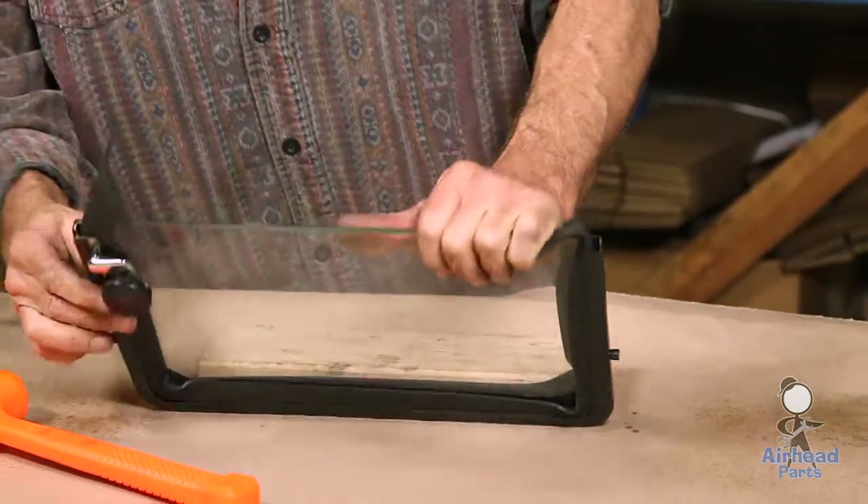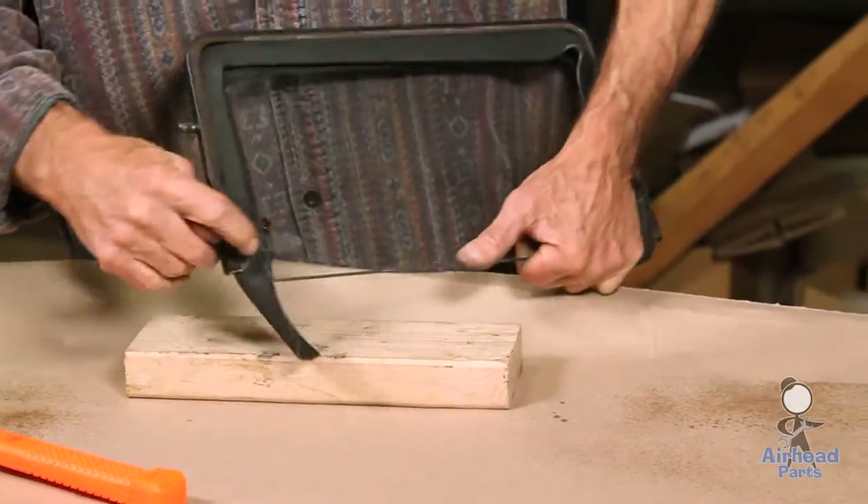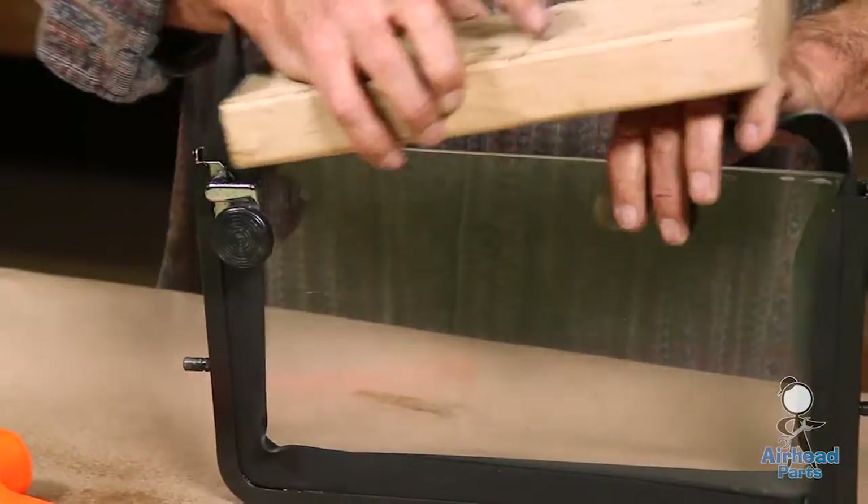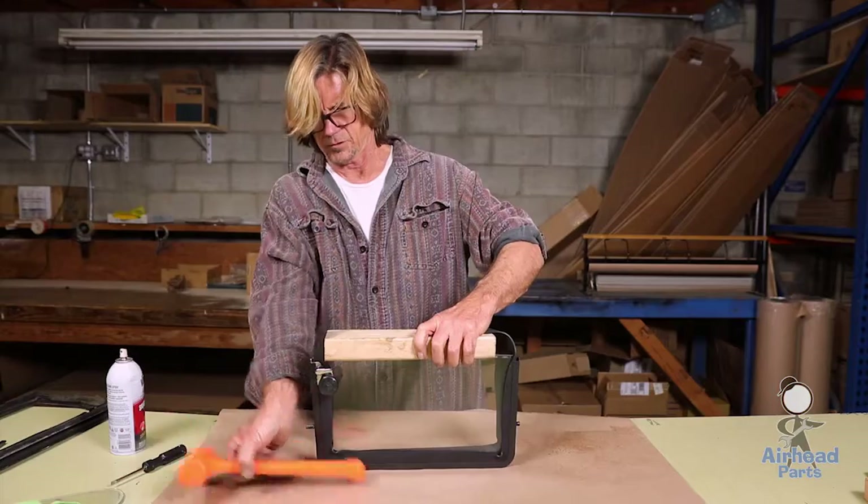We have enough over the edge here, enough over this edge right here, because we're going to be trimming this out. With that, let's finish it off.